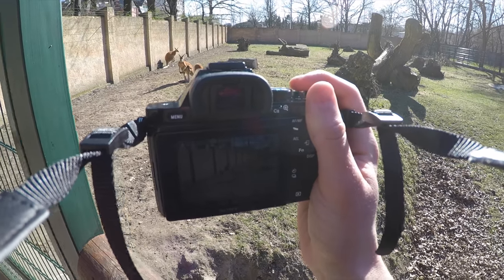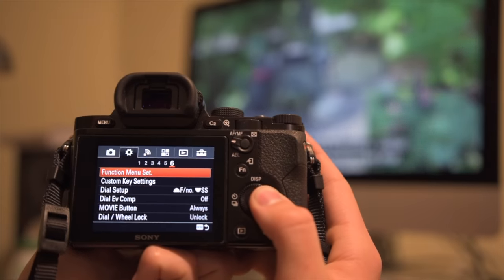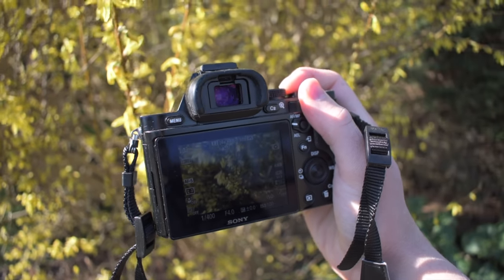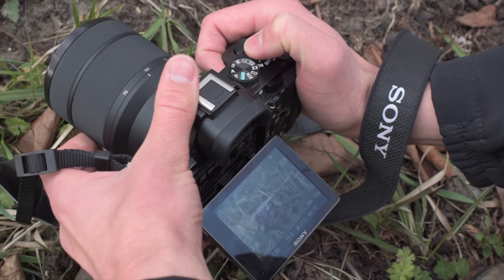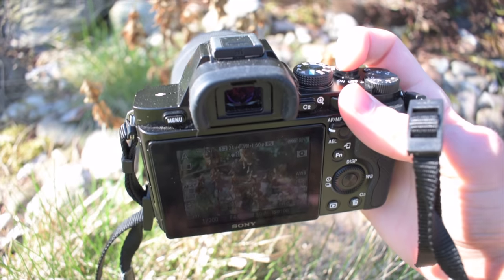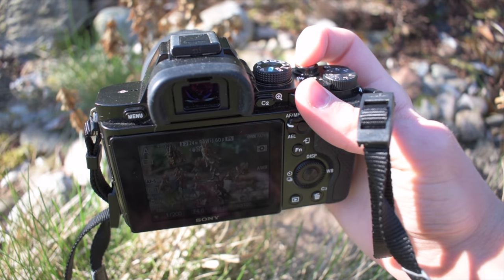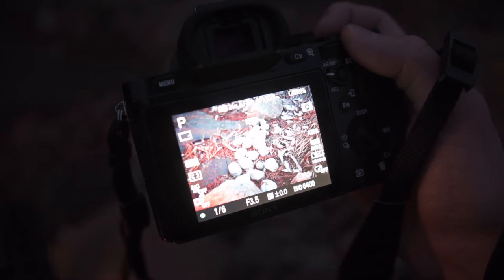Aside from that, the user interface is like any other Sony camera — pretty easy to use and many things work well. I didn't experience any problems with autofocus; it's generally fast and accurate, although performance in low light is slightly worse than in DSLRs. I already covered that in my Sony A6500 review if you want to check it out — the link will be in the description.